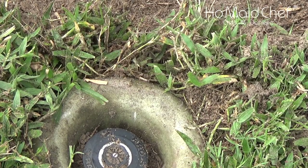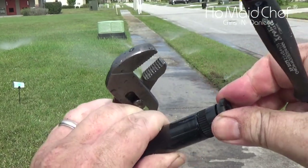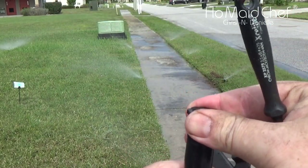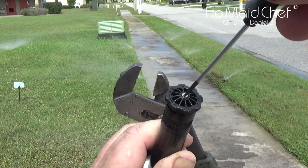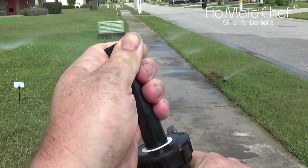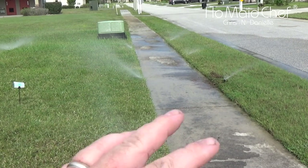Now let's adjust it. To adjust the width, you just turn this top right here — it makes the hole bigger. Screw in to make it smaller. To adjust the top I had to use pliers. You turn this counter-clockwise to reduce the flow, clockwise to increase the flow. These are 360-degree sprayer heads. To adjust where it's pointing, you simply turn it at the base, and then you'll get a frame of spray hopefully how you desire it.